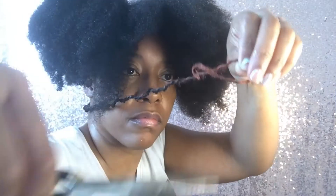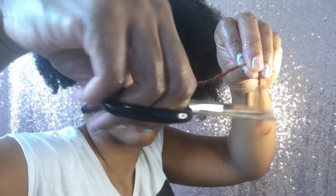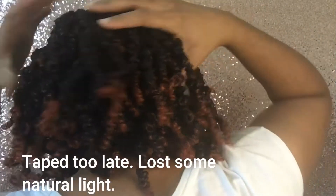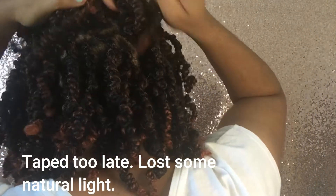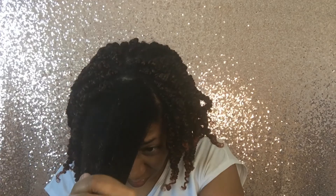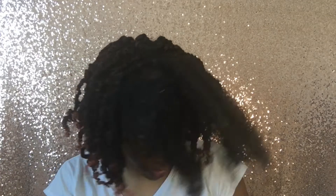After the twist is fully twisted, just take some scissors and snip off the excess hair — and there you have it, a spring twist. The back is all complete. I'm now going to show you how I twist the front and how I use the products I mentioned in the beginning. My hair is a little dry at this point.